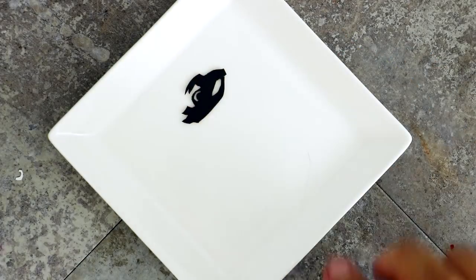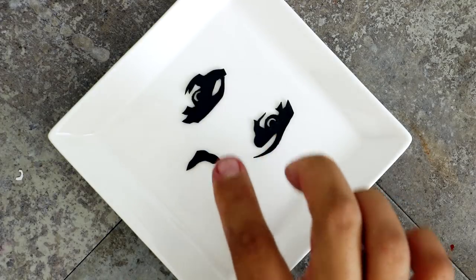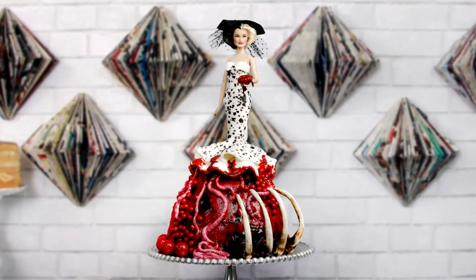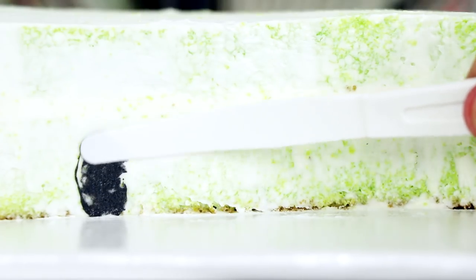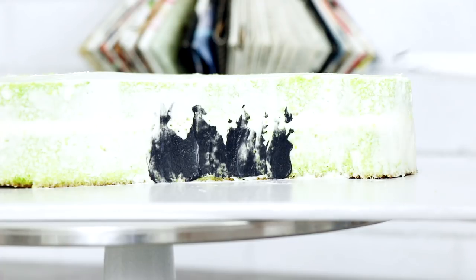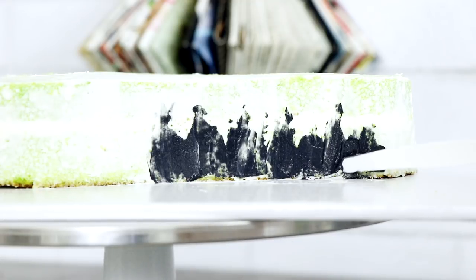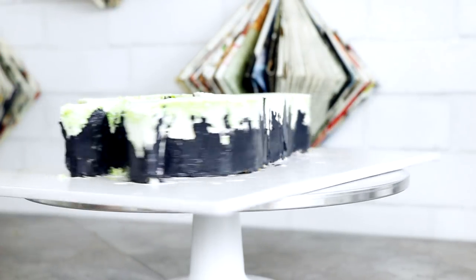After I finished creating her lips, I created both her eyes and her nose. Her eyes were so detailed and delicate so I was really careful. If you like Disney villains and want to see more, I've got a Cruella de Vil doll cake — it's gruesome and I love it. Now because I don't want to ruin the silhouette of the cake, I'm gonna keep the sides bare.